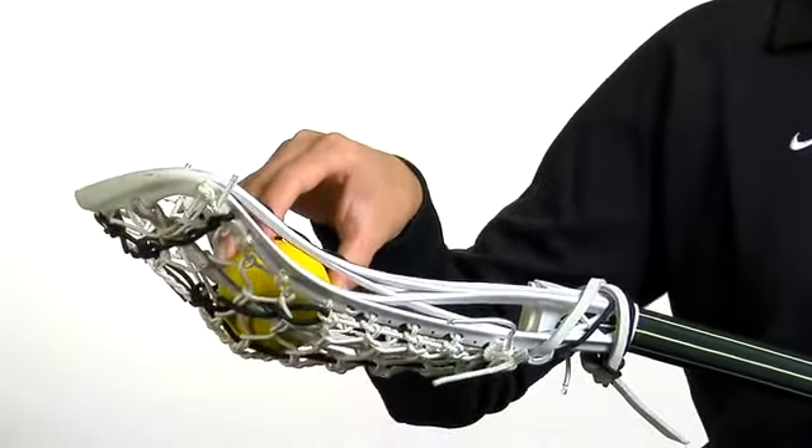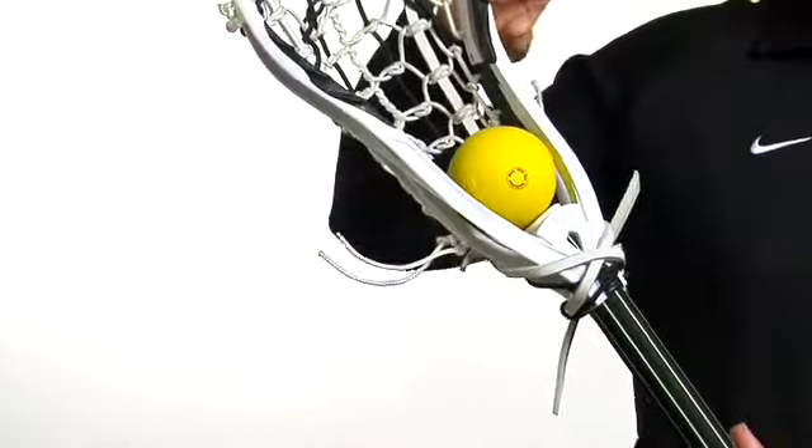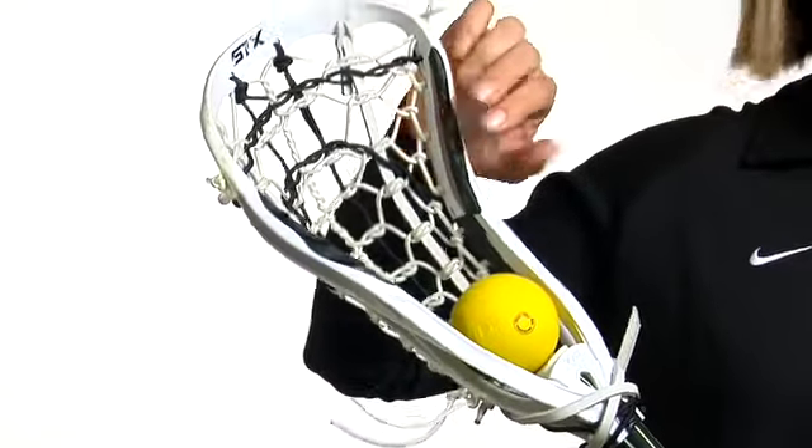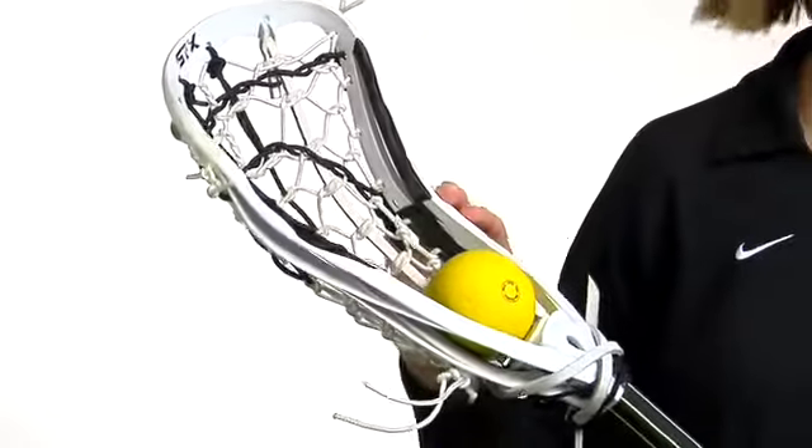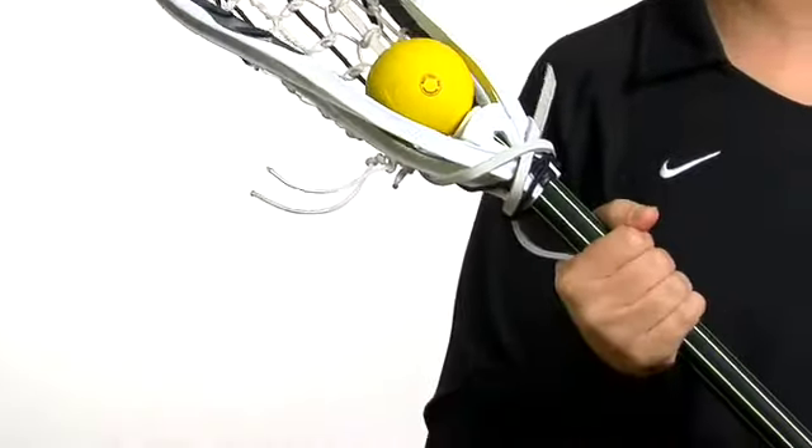It's a lightweight feel so you feel the ball in your stick, not the stick in your hands. We also have the overmolding at the top, which provides less ball rattle while you're playing, makes it feel really comfortable and you don't hear as much of the ball. Our Zen head fits on any of our 10 degree handles.